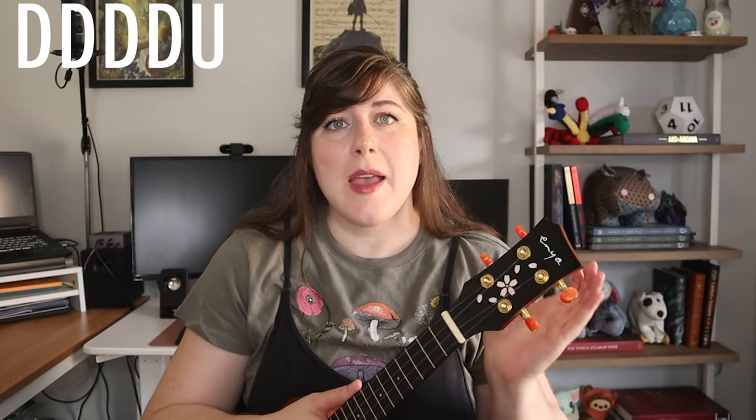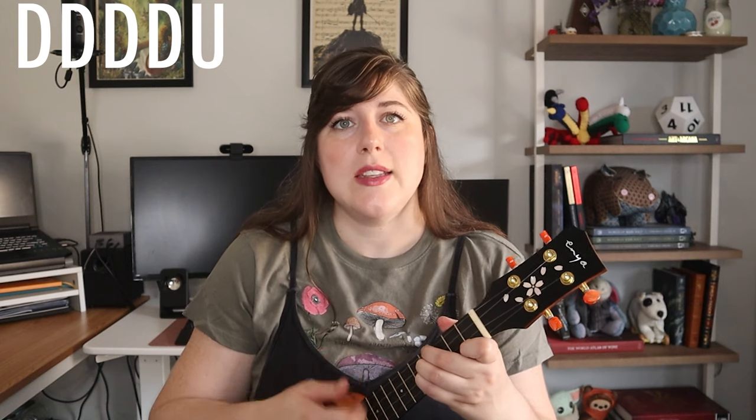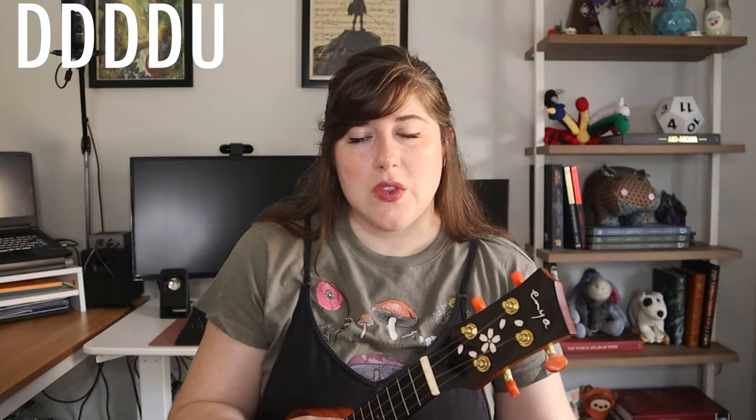So if I'm going down, down, down, down, up, I'm then going to switch to my next chord — in this case an E major — and do another down, down, down, down, up. But each of those down, down, down, down, up patterns is actually only two beats. Now if you want, you can think of your down, down, down, down as the beat of the song, but just know it's actually the subdivision. So you'll be switching every two beats for most of the chords in this song, or if it's easier to remember, you're switching every strumming pattern for the chords.